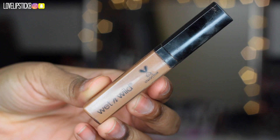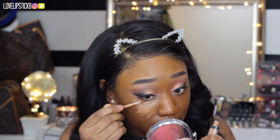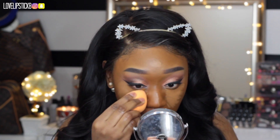For my eyes, I forgot all about this Wet n Wild Concealer and had to pull it out of my drawer — it is so good. I think it is like $5-$6 as well and it is really nice. The coverage on it is bomb, and I am going to blend that out with my Real Techniques sponge.